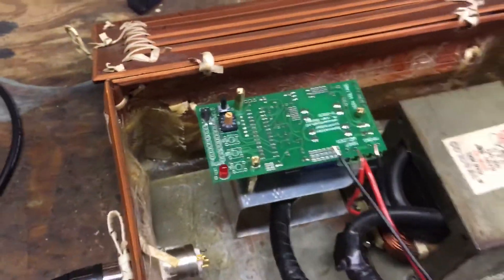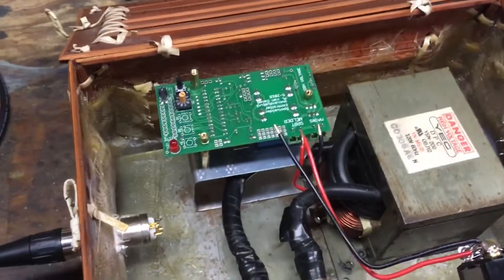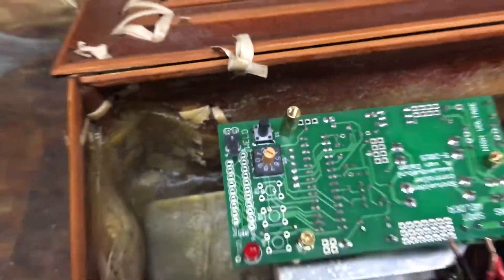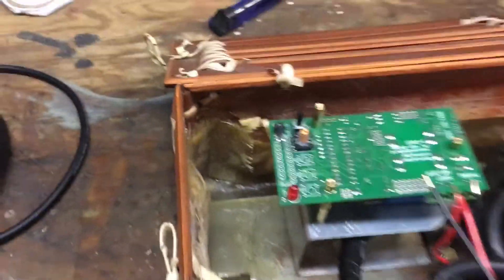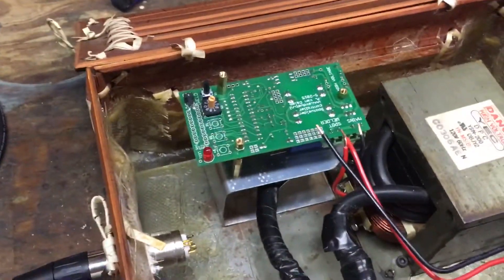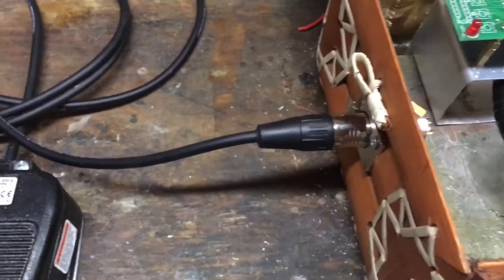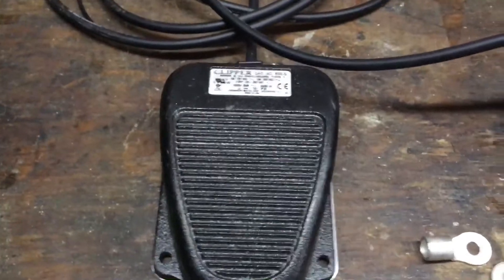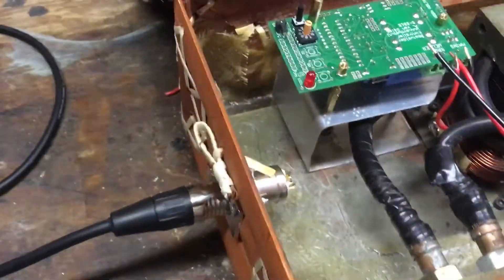I can also adjust pulse time in programming. That button there also allows for triggering the weld, which is why I have that high standoff there — so it can't be inadvertently turned on. Over here is an XLR connection that is hardwired into a foot pedal.